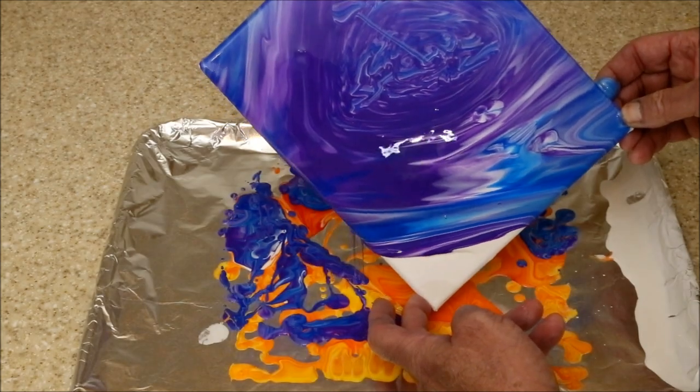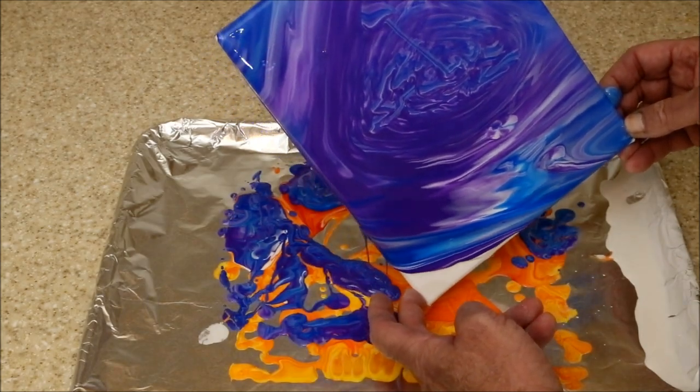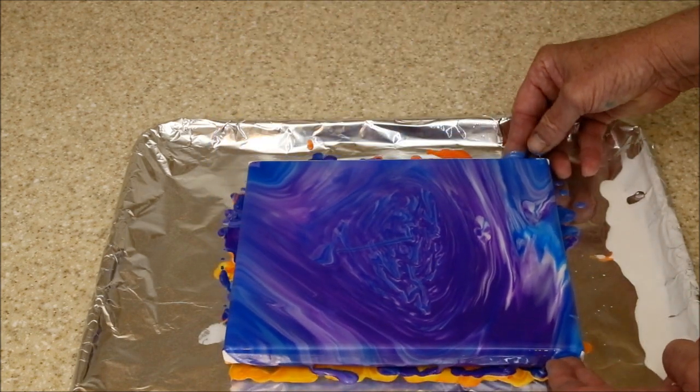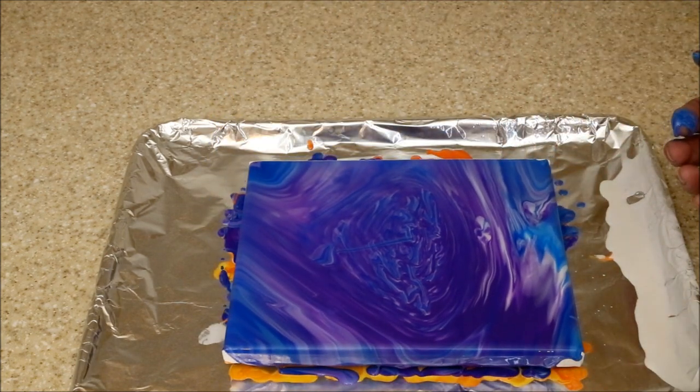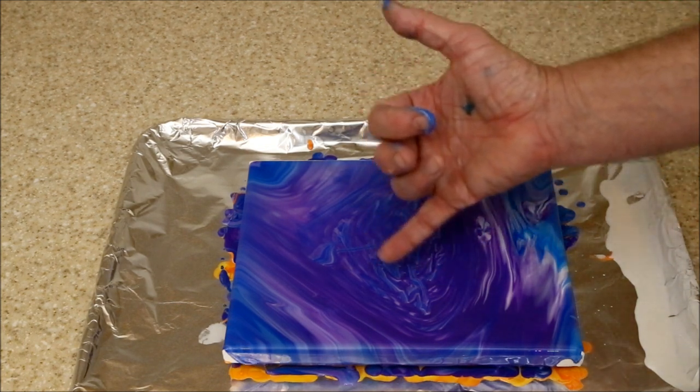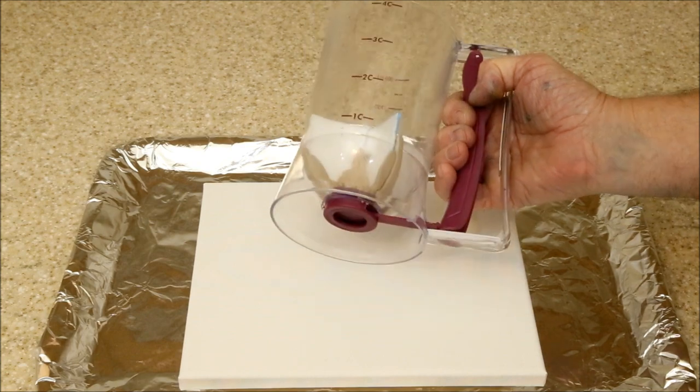It worked — well, sort of. The problem was that most of the upper layers of paint got held up on the sides of the pourer, and the colors mixed together too much. Also, letting it dribble out too long resulted in what looks like a bunch of spaghetti in the middle of the canvas.